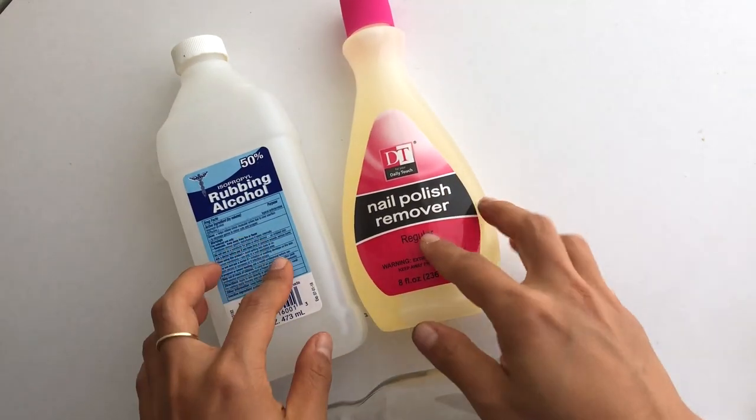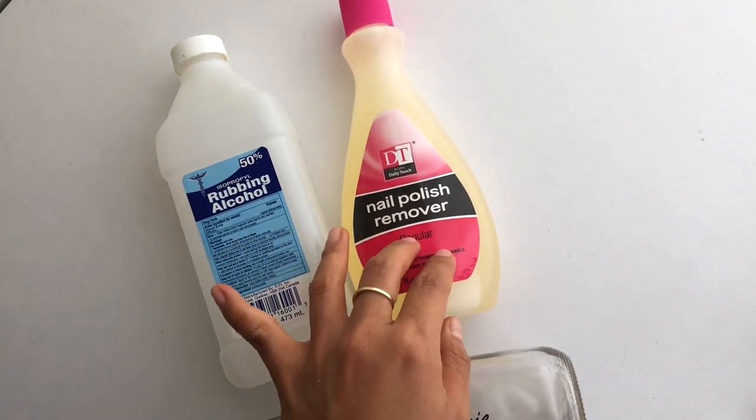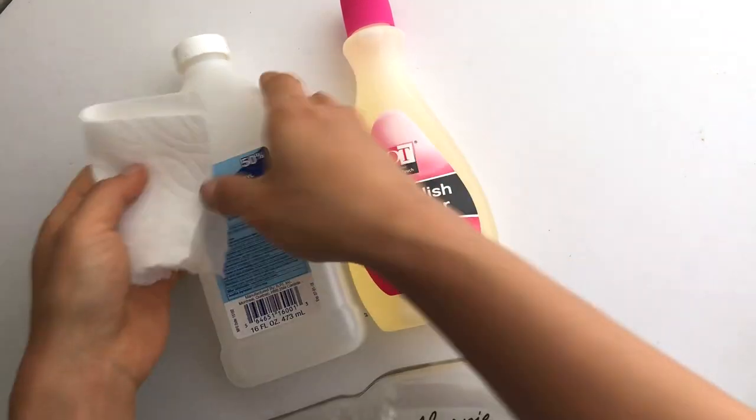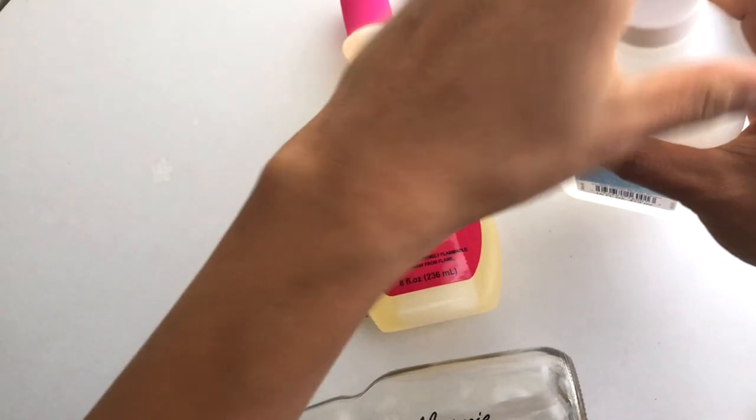Rubbing alcohol is one you might think of, as well as nail polish remover or acetone — let's test them out.